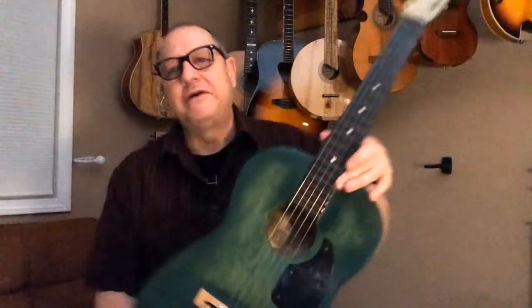You can see there are no wound strings on this. I used some 12-string octave strings for it. It just gives it a different sound and makes for a really nice little rhythm instrument. I might actually build a nice one someday.